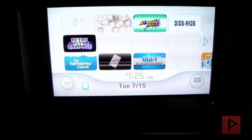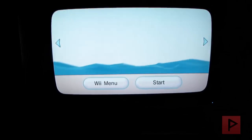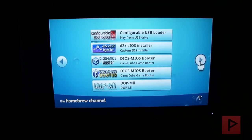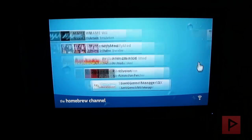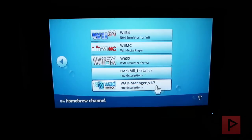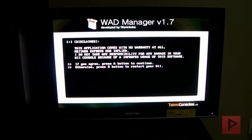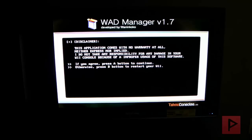Let's navigate to the homebrew channel. Press start. Here we are at the main menu of the homebrew channel. Let's go ahead to the WAD Manager. I'm going to use WAD Manager 1.7. If you have a different version, you should be okay. If you don't have this program, go to the more info section — I've got a link where you can download it. Press A to continue.